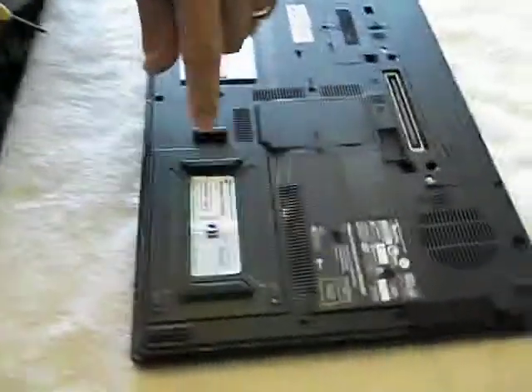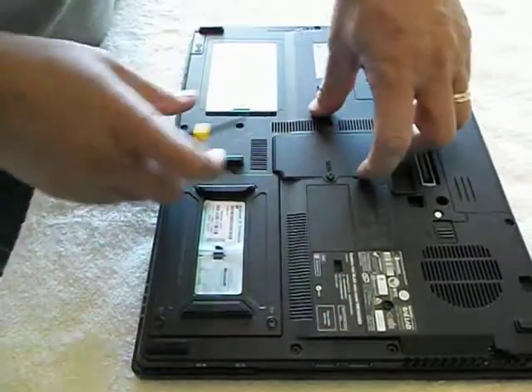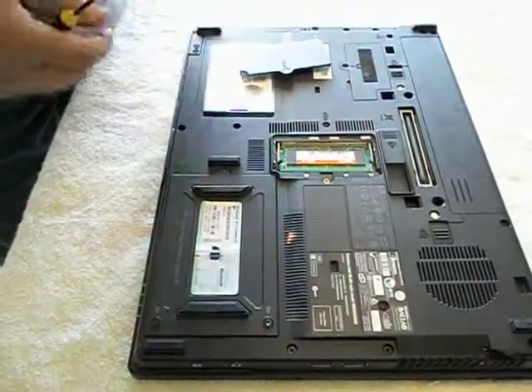Start out identifying the panels. This is the hard drive. This is where the memory modules are. You unscrew it, pull up this thing, and there's the module.